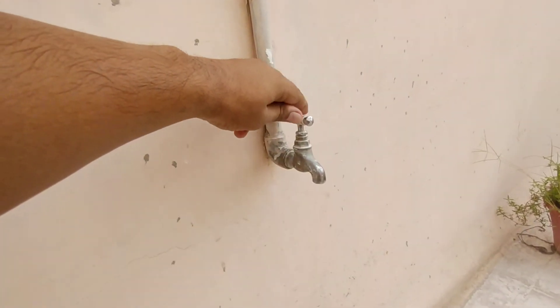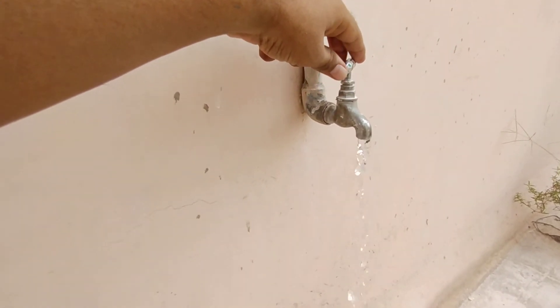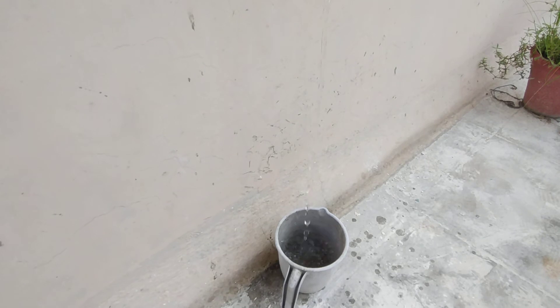So first of all, we will open the tap like this. Water will gradually come — place the jug beneath the water, and when it is going to be filled up...